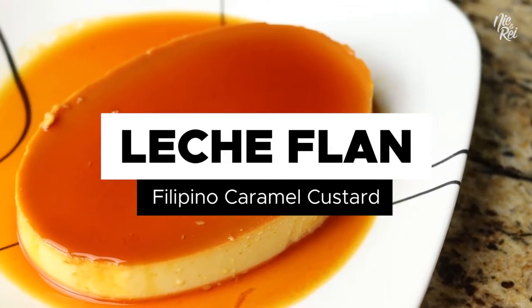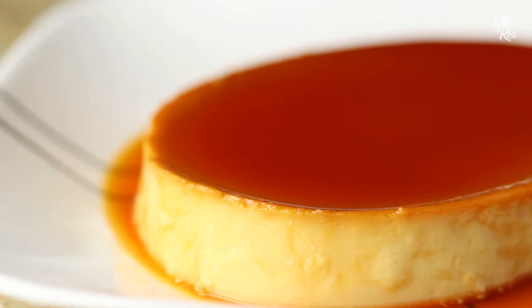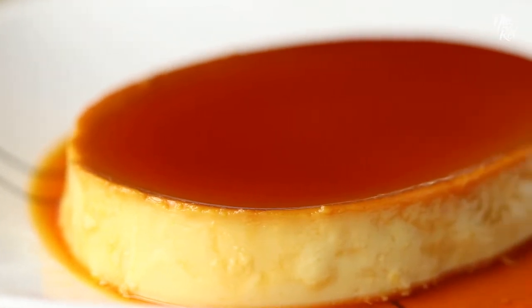Hey guys, today we're going to show you how to make leche flan. Leche flan is a super smooth and creamy Filipino custard dessert similar to creme brulee.